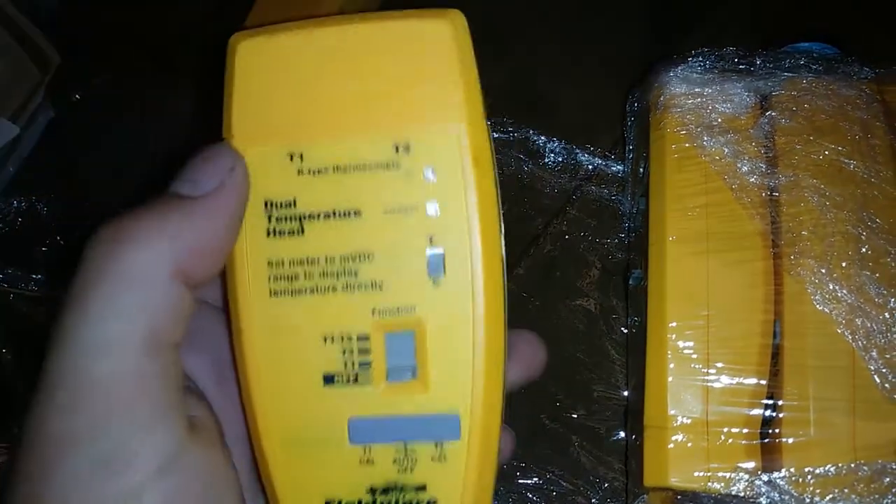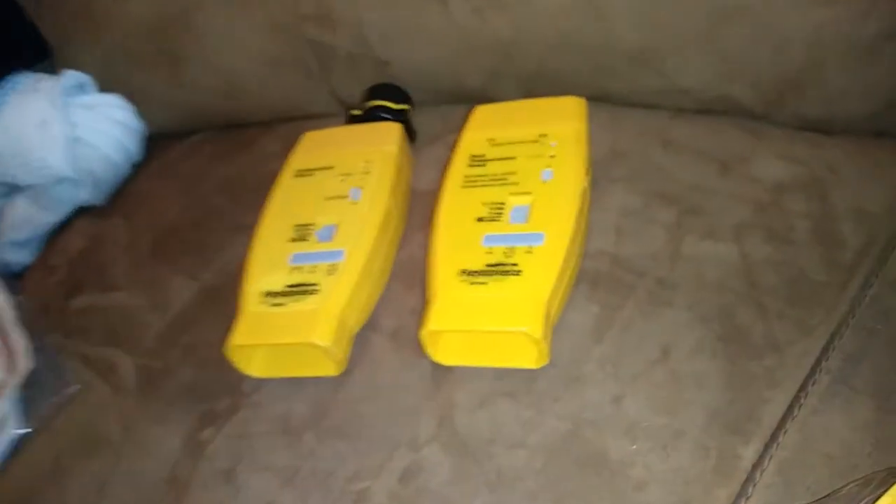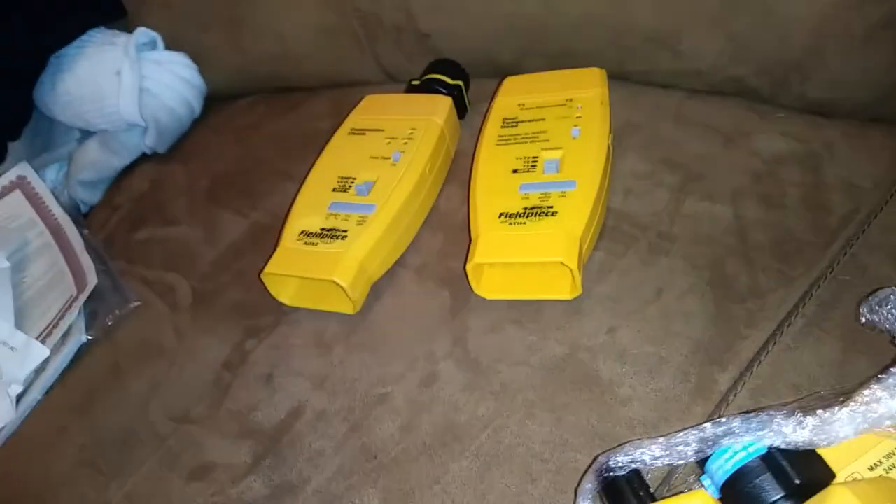This is another dual temperature head. I have one of these, so this is just going to be resold. It's pretty universally useful — I don't think I'll have trouble finding a good buyer. I think what I paid for this whole lot was about 50 bucks including shipping. I'm almost sure I can get at least 25 for this, and I'm pretty sure I can get what I want out of here essentially for free and maybe even make a couple bucks.